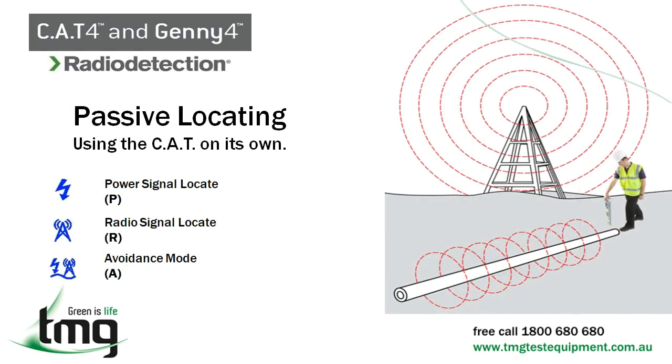The radio mode detects very low frequency energy radiated by buried cables and other lines. Radio signals may not be present in some locations. The radio mode is most useful when locating buried lines, particularly long distance telephone lines and other lines not radiating a power signal. You should always use both power and radio settings — never rely on just one.